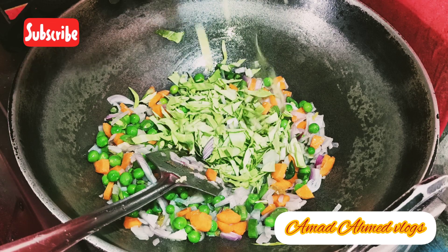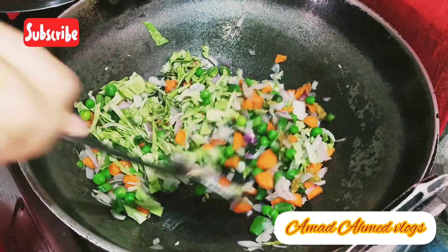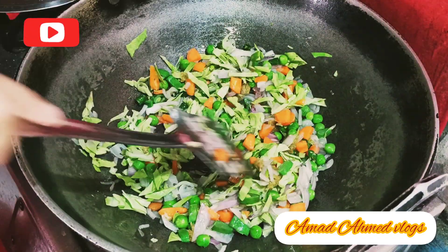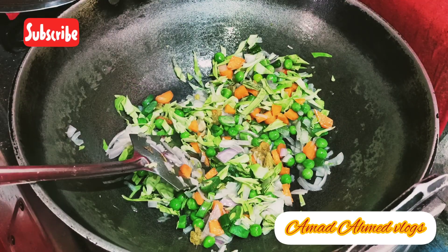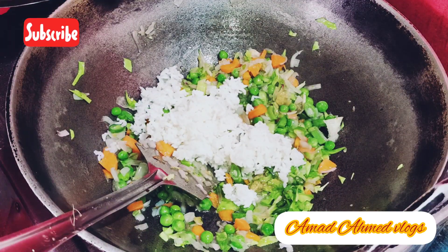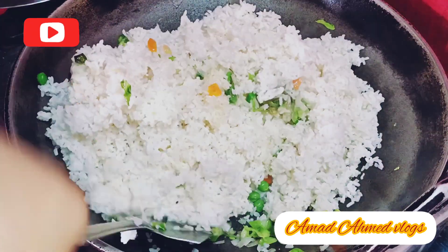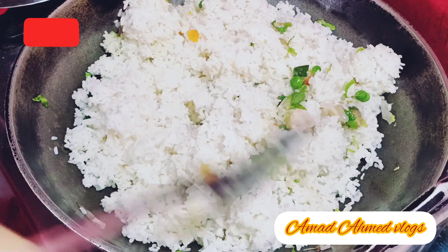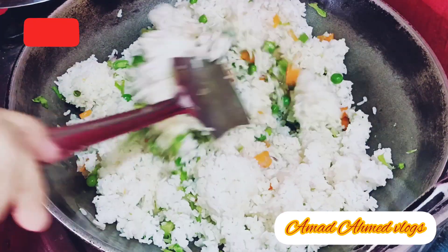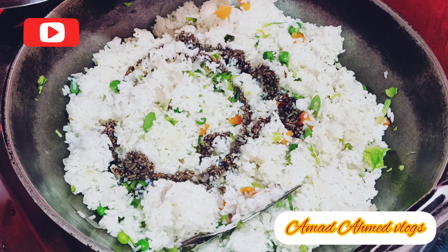After adding all the vegetables, we will add cabbage and mix them well. Then we will add rice and mix them well.